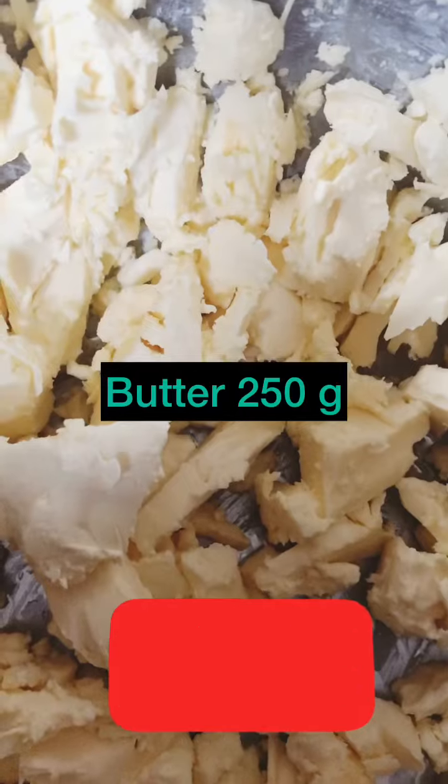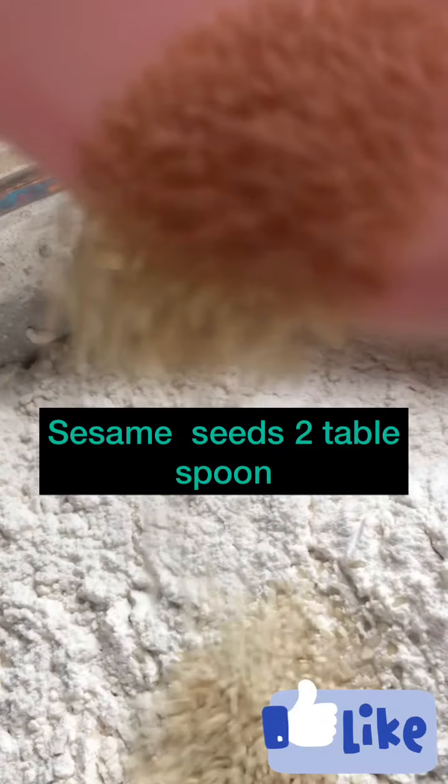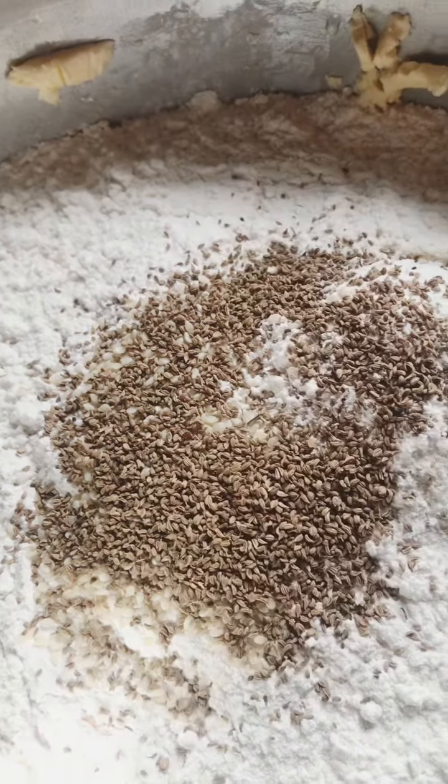The ingredients are: Butter 250g, Normal Flour 1kg, Sesame Seeds 2 tbsp, 1 tbsp Garlic Powder.